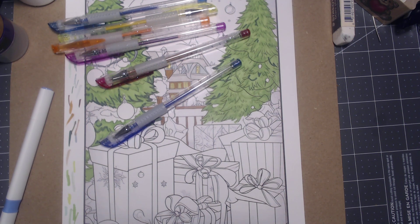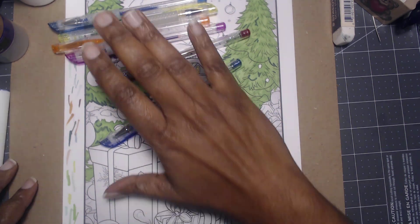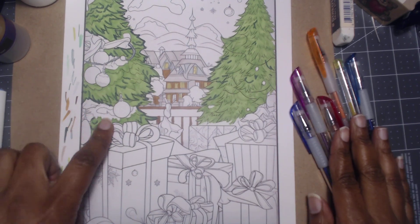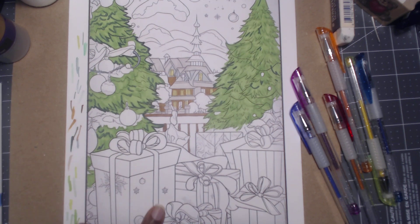Hi everyone, welcome back! I hope y'all are doing great. Welcome back to the Color Spiration — this is image number six. I thought we would do some bobble coloring and maybe some pretty falling on our ribbons. That would be fun to do.